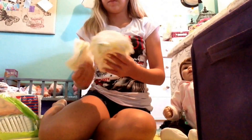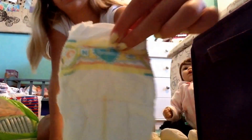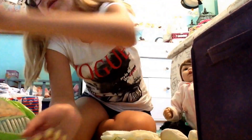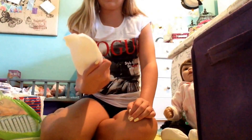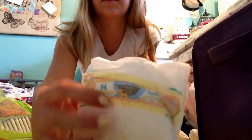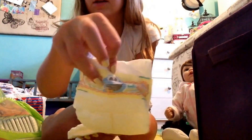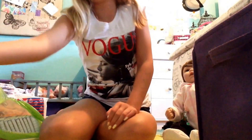Then I have some of these Pampers Little Swaddler diapers. This one has the little Pampers symbol on it. These are newborn size. I've got Big Bird and Cookie Monster prints. I'm out of the Elmo ones I guess.